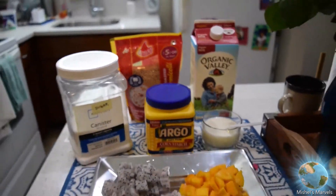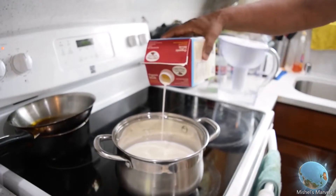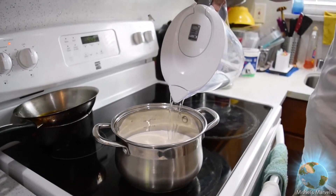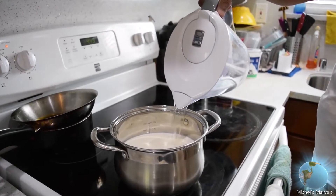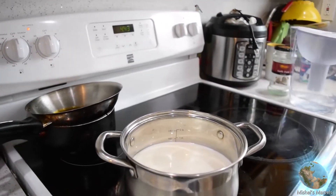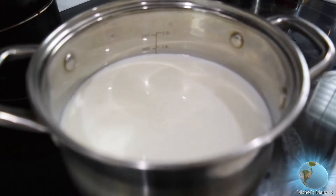My grandpa is pouring in some of the milk and now some water. My grandpa is making this tasty treat for us today. I just want to take a moment and say thank you, grandpa, for making this sweet and delicious treat. Now he is heating up the stove.